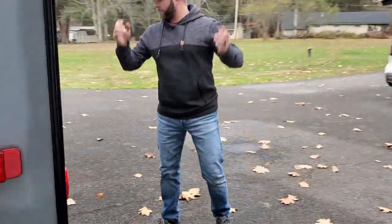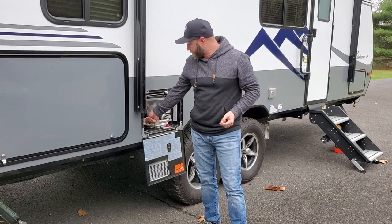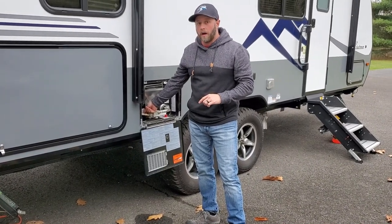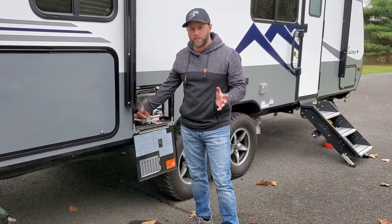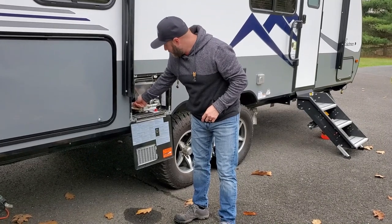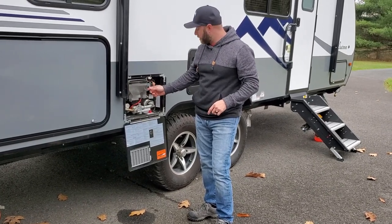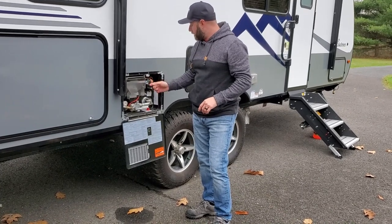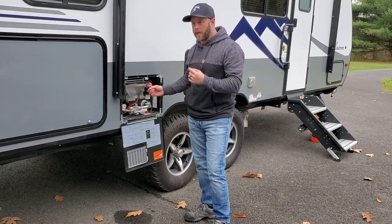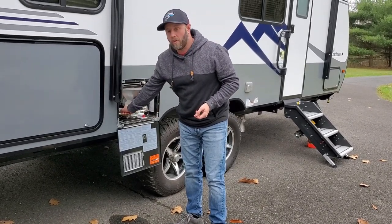The next step is the hot water heater. Before you do this, make sure you have all the tools you need. Our manual had the wrong size for the drain plug - it's actually a 23mm, not the 21mm stated in the book. I pre-loosened this to speed things up. Before you unscrew the drain, the pressure relief valve for your hot water heater is right here - always check your pressure and keep that open. You can actually hear the air going in as the hot water heater drains.